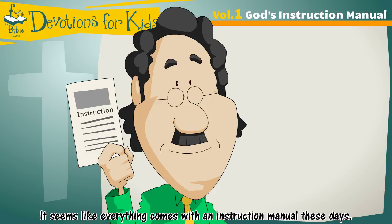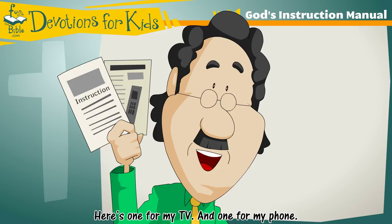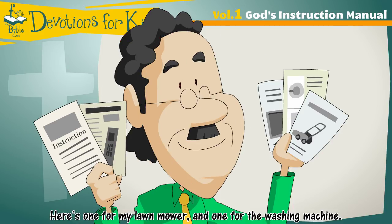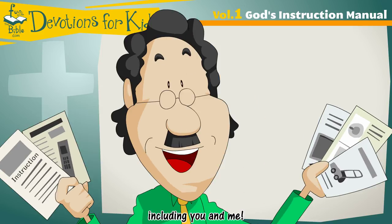It seems like everything comes with an instruction manual these days. Here's one for my TV, and one for my phone, here's one for my lawnmower, and one for my washing machine. Everything has an instruction manual, including you and me.